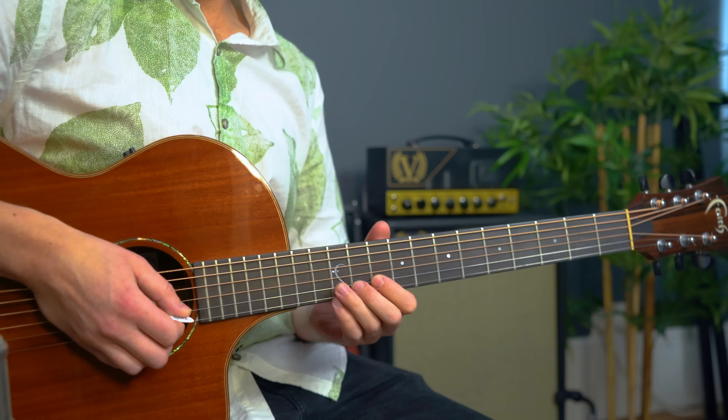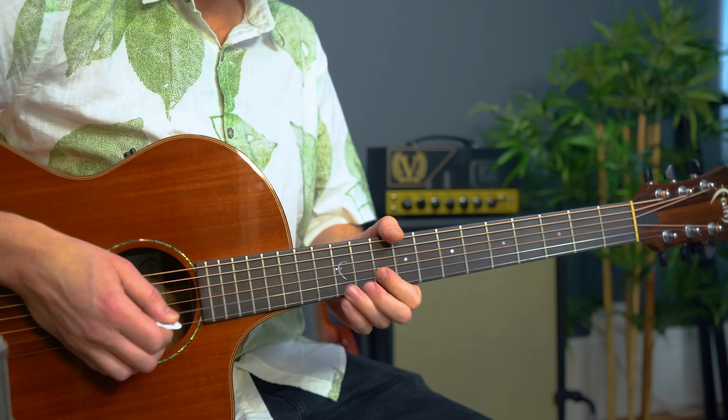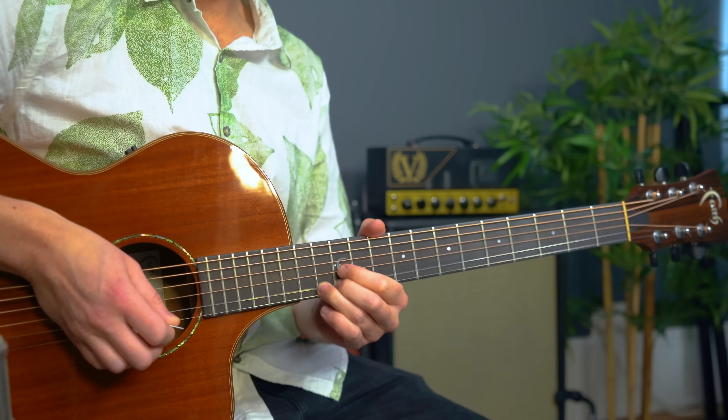Back to 10, 11, 12, 13, all together. Couldn't be simpler. Let's get into the chord progression for the intro and the verse now.